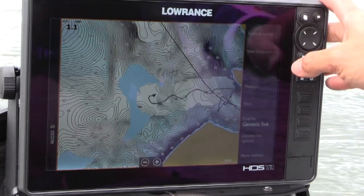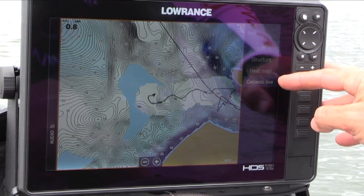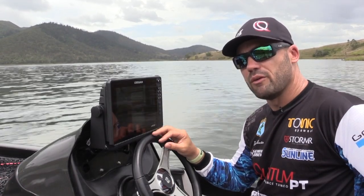Genesis Live — you can create your own charts live, overlaid on top of current charts, so you can create actual up-to-date charts live while you're on the water.